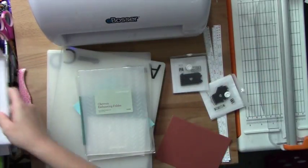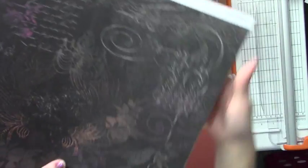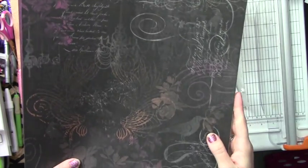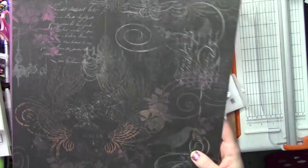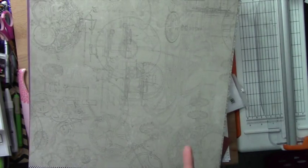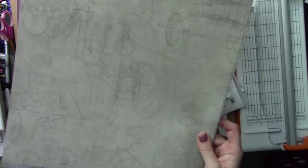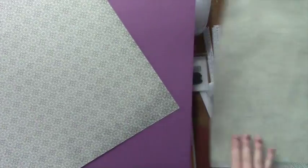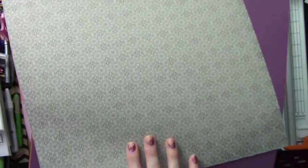It goes great with the Nevermore paper kit — isn't that beautiful? It is Halloween but it's not like screaming ghosts and goblins, I think it's so pretty. It's Halloween-y colors without being over the top. I love this. This is what I'm going to use on the one card. It goes with the Steampunk, the gears and all that awesomeness. And then the reverse side is Little Spiders.